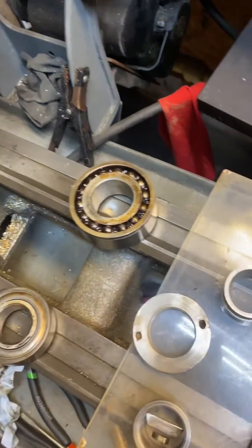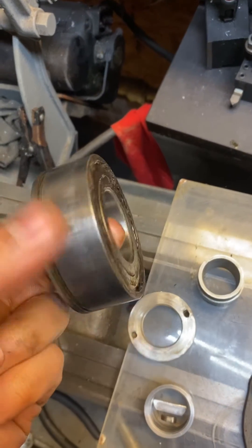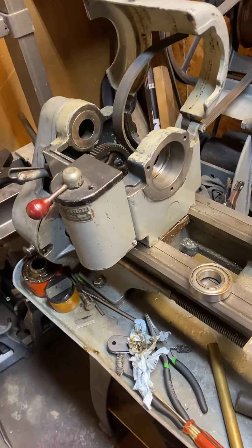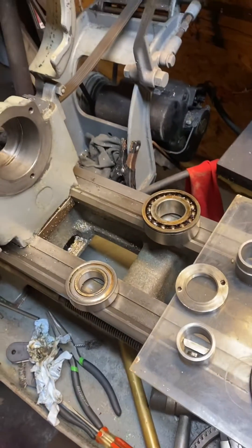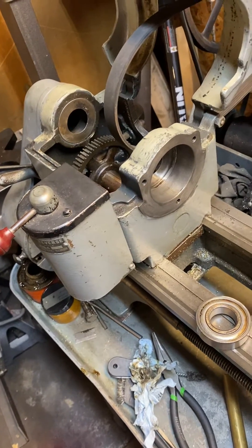The front one was definitely bad — I can feel it clicking, making noise, and it doesn't spin very well. So we're going to get this thing back up and running. Hope this helps someone. People say those bearings are hard to find, but a quick search online and I found them very easily. Good luck.